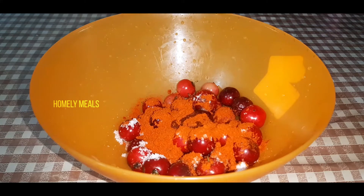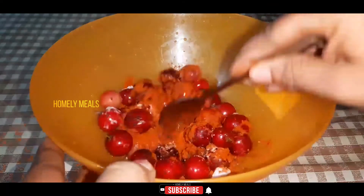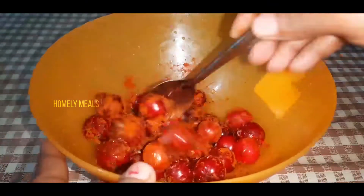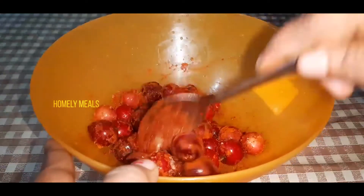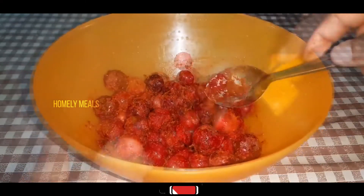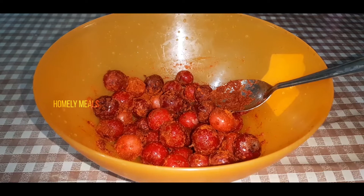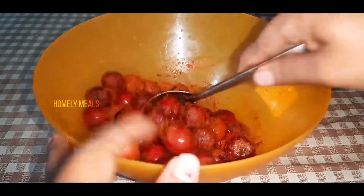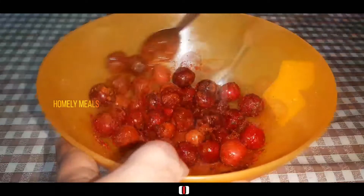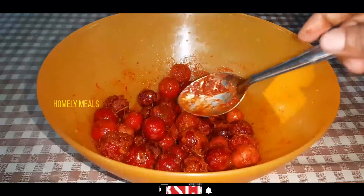Mix it in and add a little vinegar. Add a little bit, mix it in.